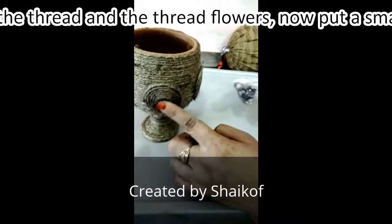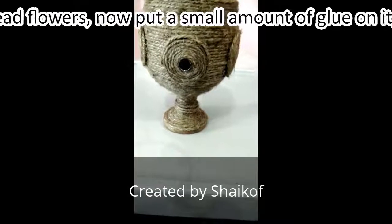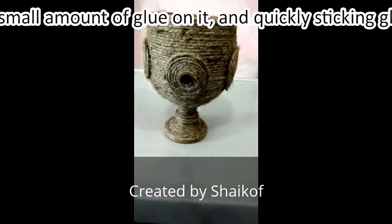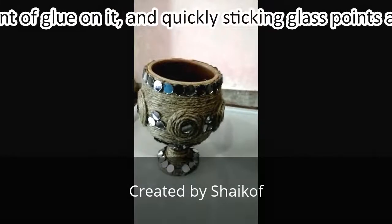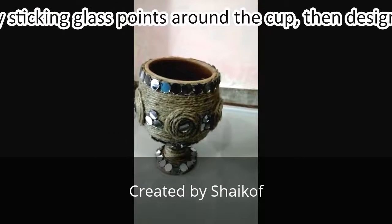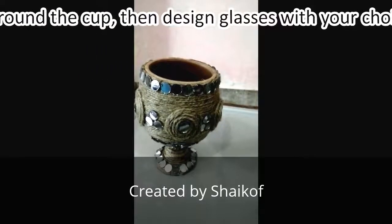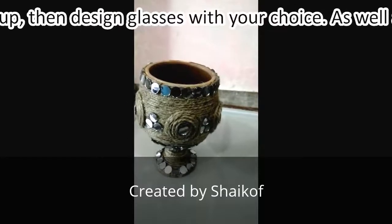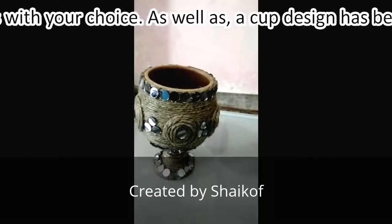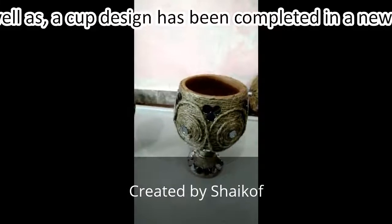Put a small amount of glue on it and quickly stick the glass pieces down. We stick all the glass pieces around the cup. Our cup design has been completed, now it looks great in a new style. We have two finished cups.